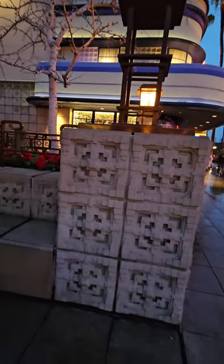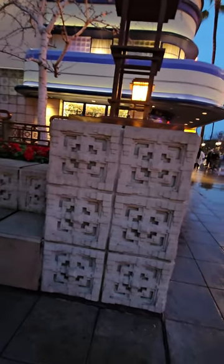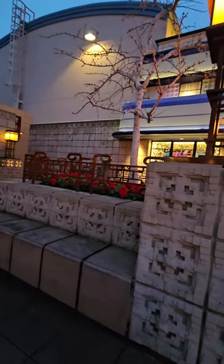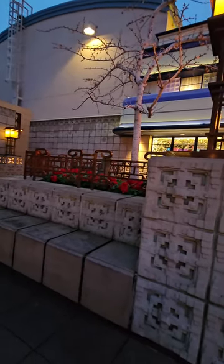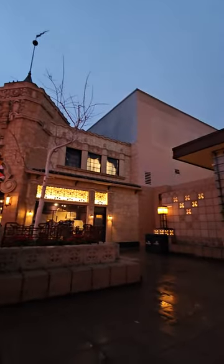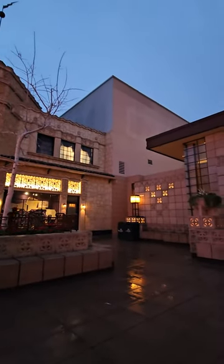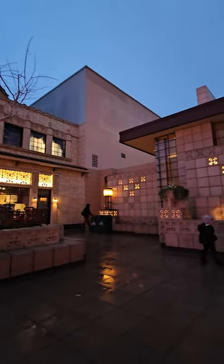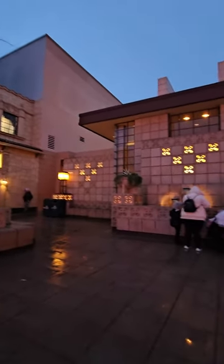And then you can see the dimensions over here on the light posts — that is definitely a replica of his artwork. And then on the grate, you can see they continued it with the grate. It's just really awesome. Even the matching artwork on Off the Page uses dimensions that Frank Lloyd Wright would have used, and they made it blend so well.